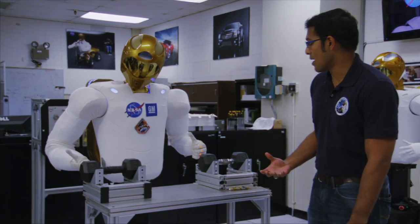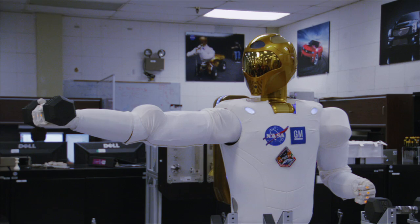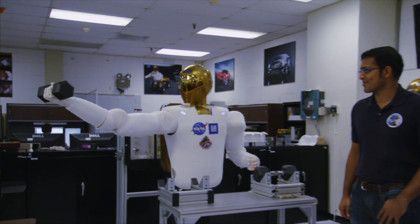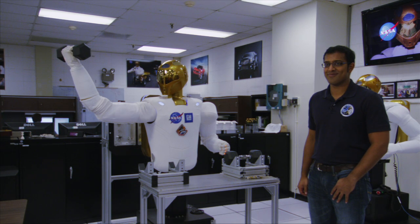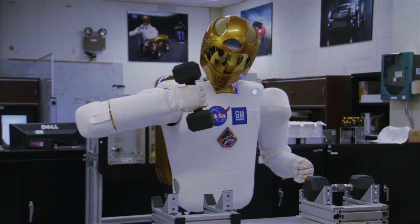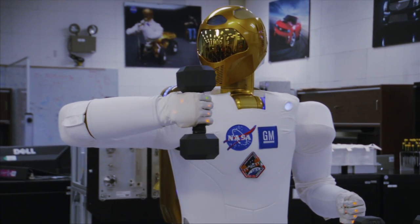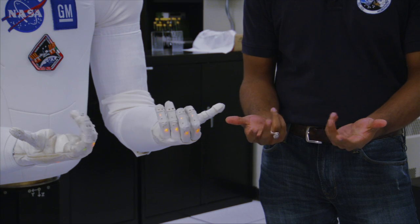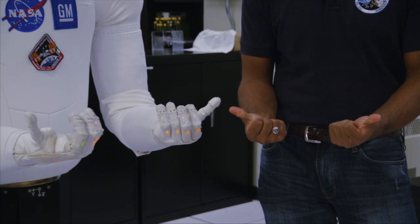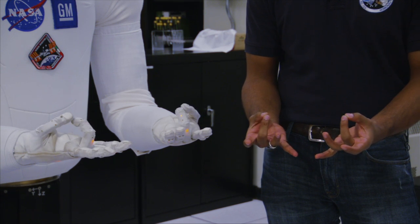He's both able to have the dexterity of a human but also has a lot of strength. Robonaut 2 has the arm span of Yao Ming and biceps of Arnold Schwarzenegger in his prime, but the difference is Schwarzenegger can't hold this weight out at full arm's length indefinitely. So we studied the human anatomy and the hands and used that as a jumping point for designing this robotic system.